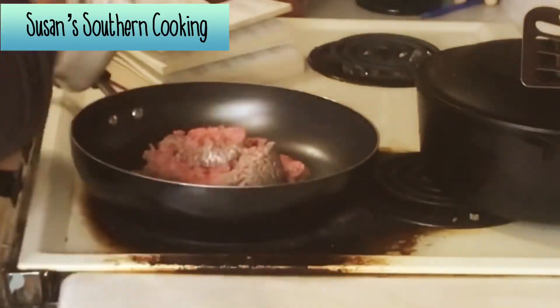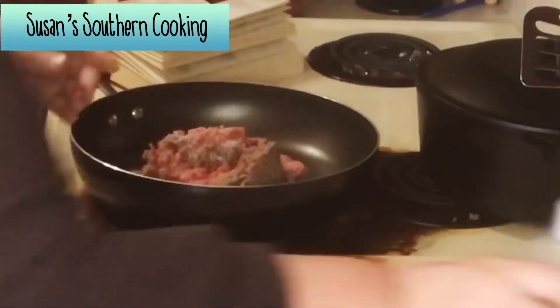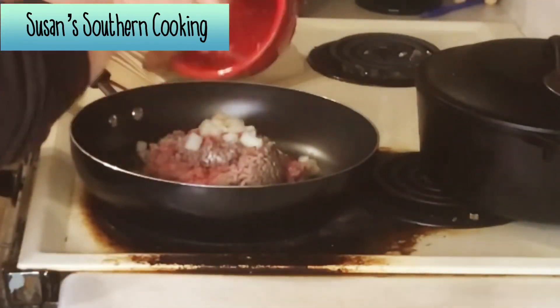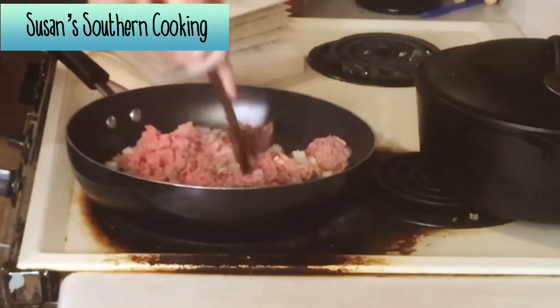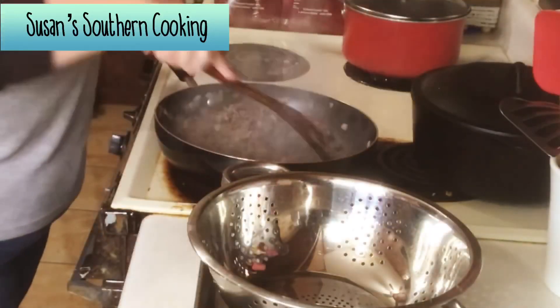You want to brown your meat with your onion and garlic, and I always salt and pepper my hamburger meat and sometimes I'll use garlic powder and onion powder. To me it doesn't taste right if I don't season it as I cook, but you do what you're comfortable with. And I apologize for my stove — I do try to clean it, but this will not come up and the eye is broken.